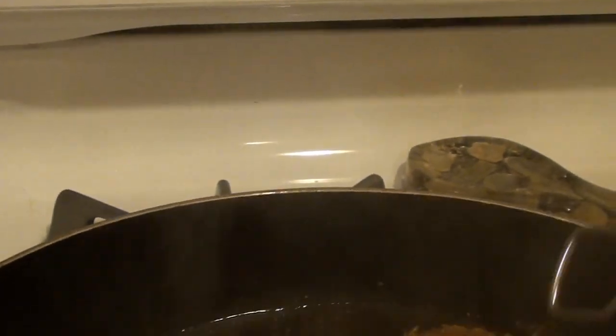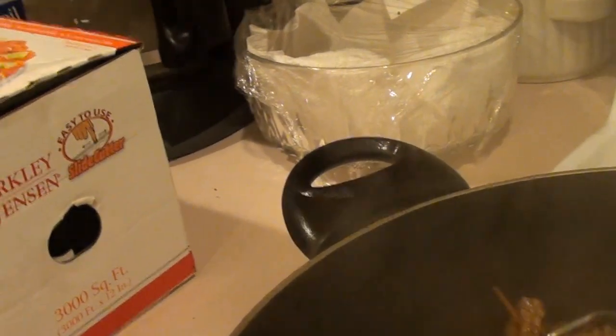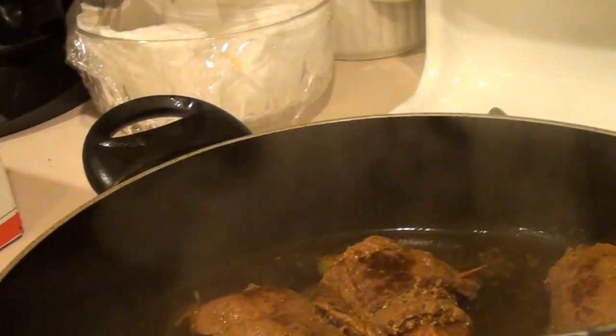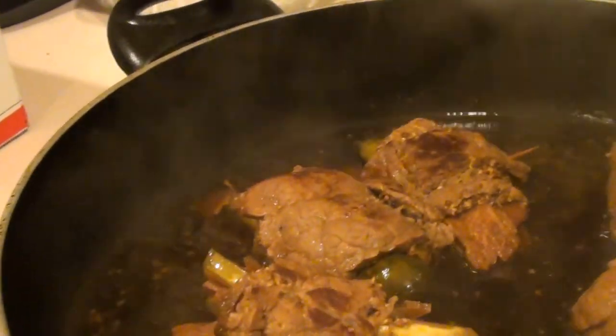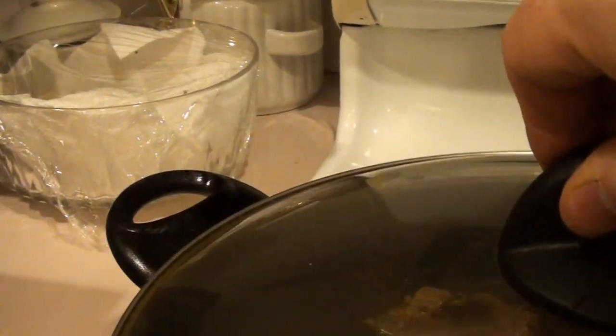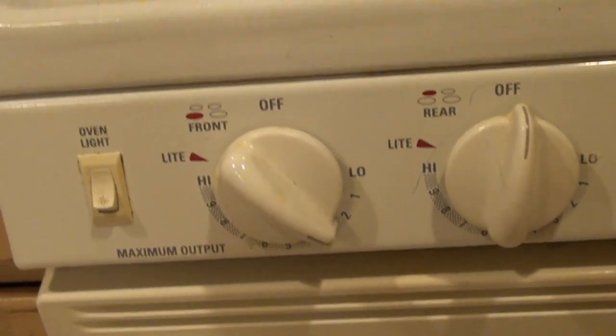It's been in there for about twenty minutes, so I'm just going to take these and give them a turn so that they cook nice and even. Hopefully by the time this is all cooked down to about an hour we're going to have some nice gravy and broth to go with this rouladen. We'll keep it covered so it'll steam up nice — that's on low. We'll come back in another twenty minutes.